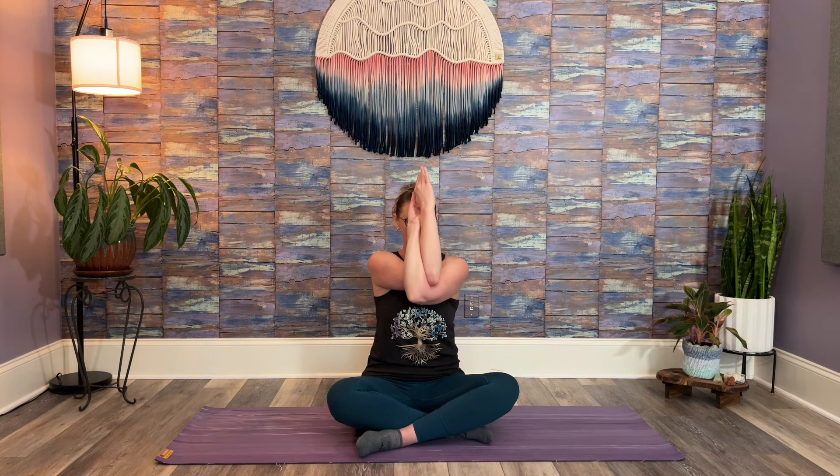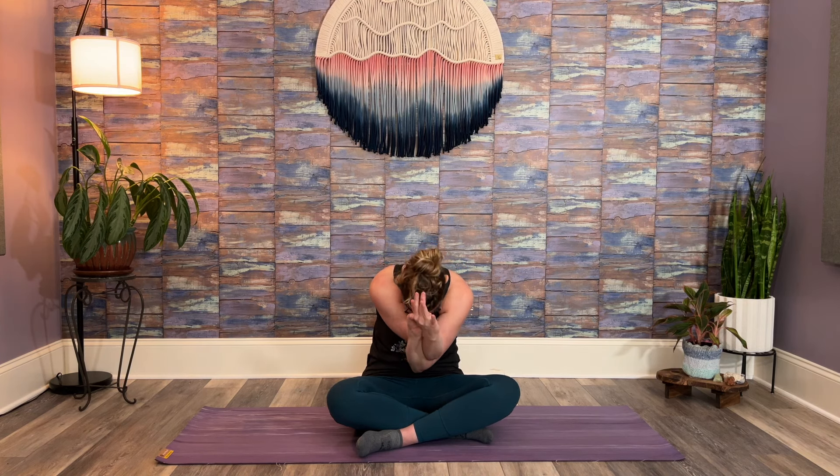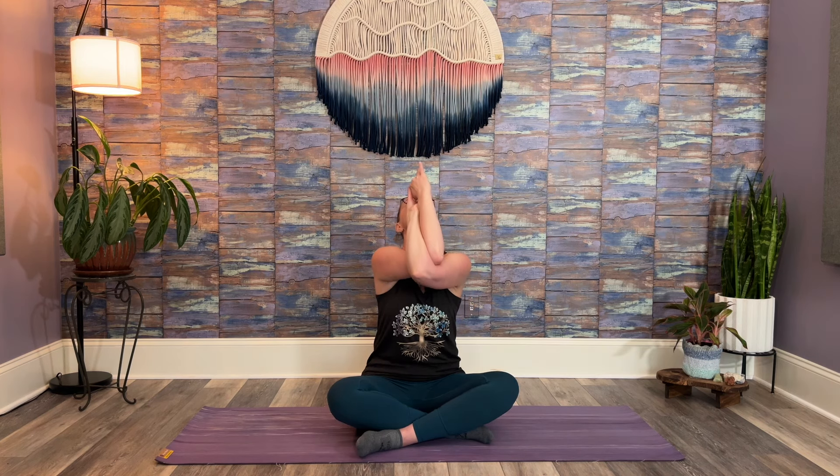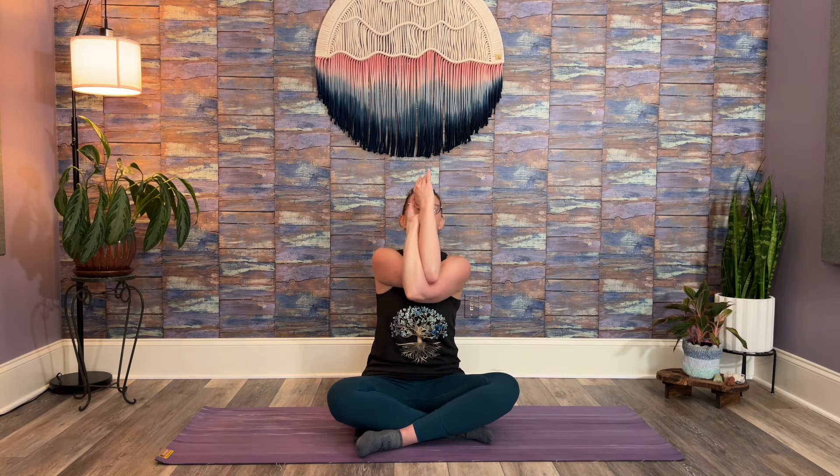Reach both arms out in front of you, then take left arm over right as far as you can go. Bend your elbows. If you can, bring the backs of your hands together, maybe wrap around — palms together. If this doesn't feel accessible, you can bring elbows and palms together as an alternative. Draw shoulders down away from ears, then start to round your spine. Bring your elbows toward your belly, and then arch your spine — elbows lift up and back. One more time. Then unwind arms, roll your shoulders.